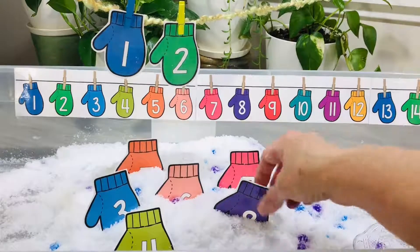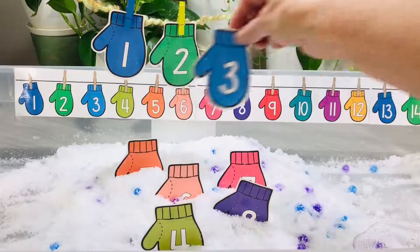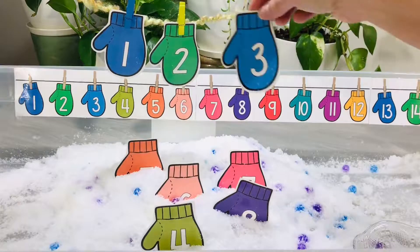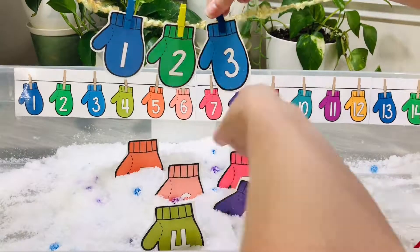So that's it for setting it up. Basically the kids are just picking out their mittens, putting them in number order, and then hanging up their mittens to dry.